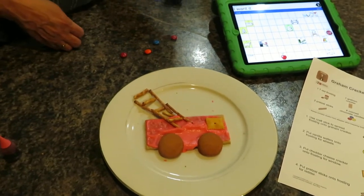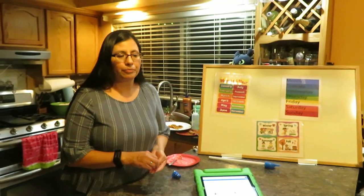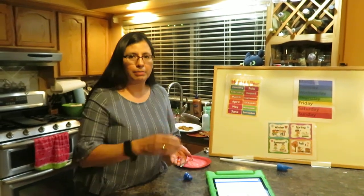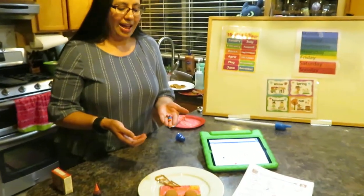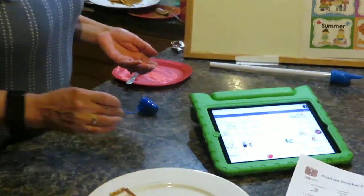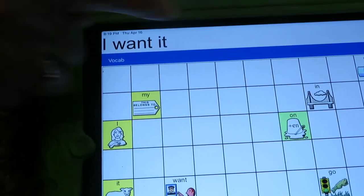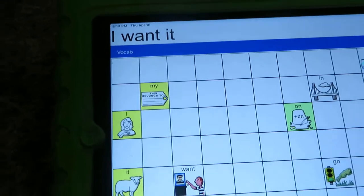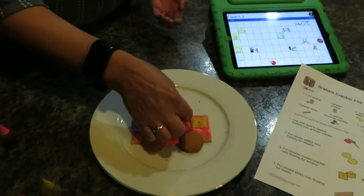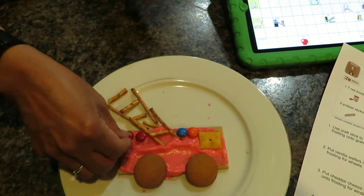What do fire trucks usually have when they're driving down the street really fast — when you pull over and they pass by? Lights! Different colored lights. I'm going to use these yummy M&Ms as lights — I have orange, blue, and red. Remember to ask — say 'I want it, please!' Let's put the lights on top of the fire truck.